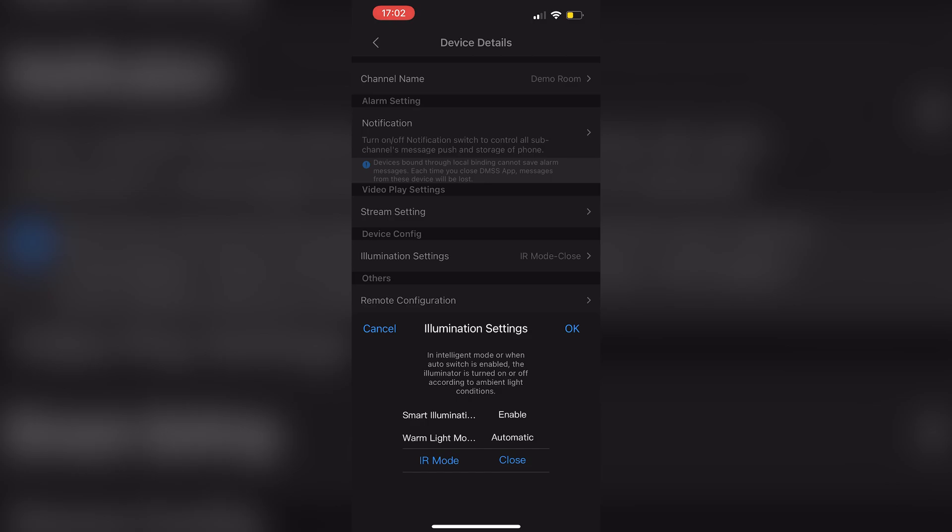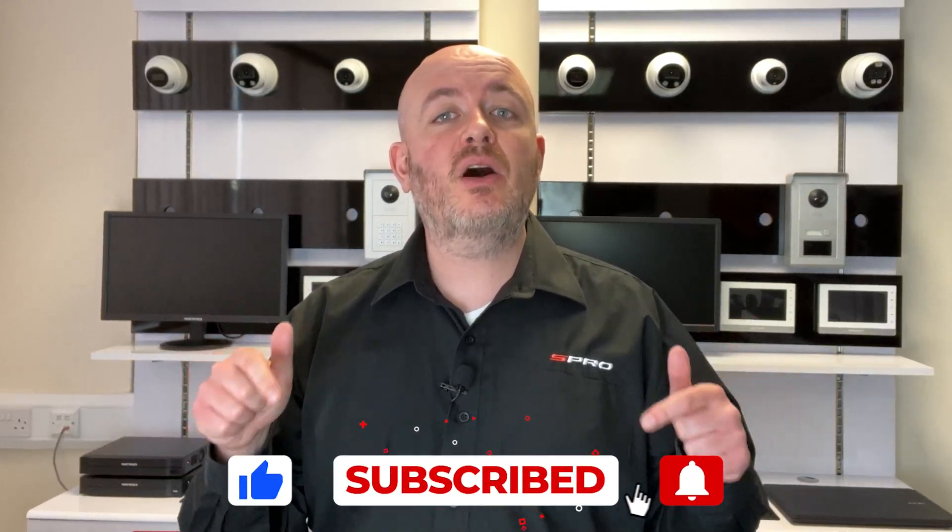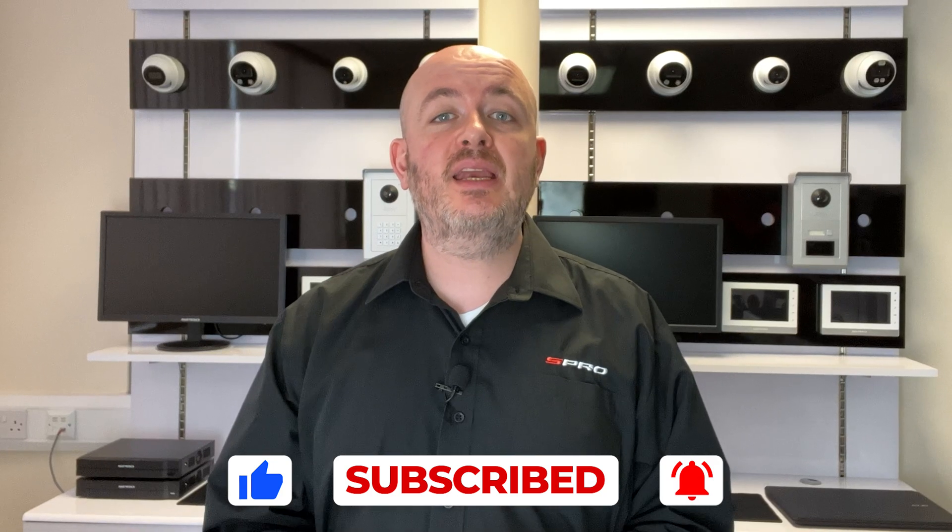Once you've selected the desired settings, push OK. And there you have it — with the DMSS app you can easily activate or deactivate smart dual illumination on cameras that have that feature, or change it to a different illumination mode altogether. If you found this video helpful, please click the like and subscribe button so you don't miss any future videos from us here at S-Pro.